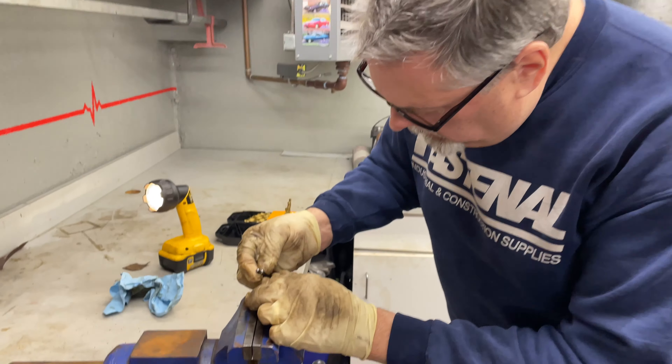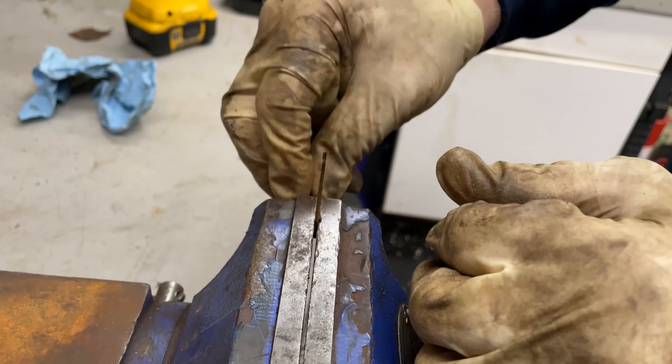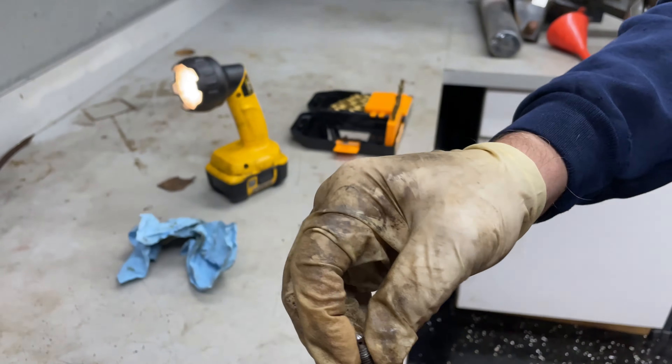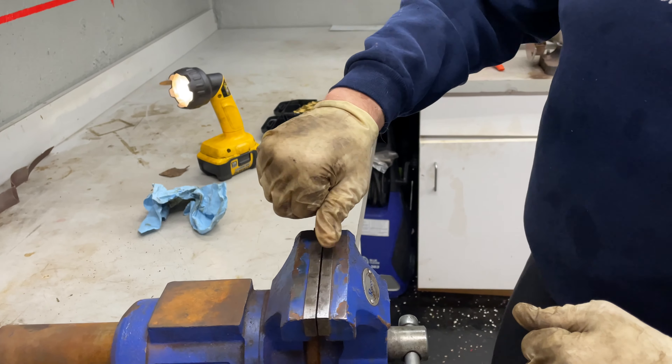It looks like it's through. If you look at the hole now, the hole is open. And this is on every vehicle — bleeders. You've got to make sure that they're clean and that you can get the fluid to come out of it.